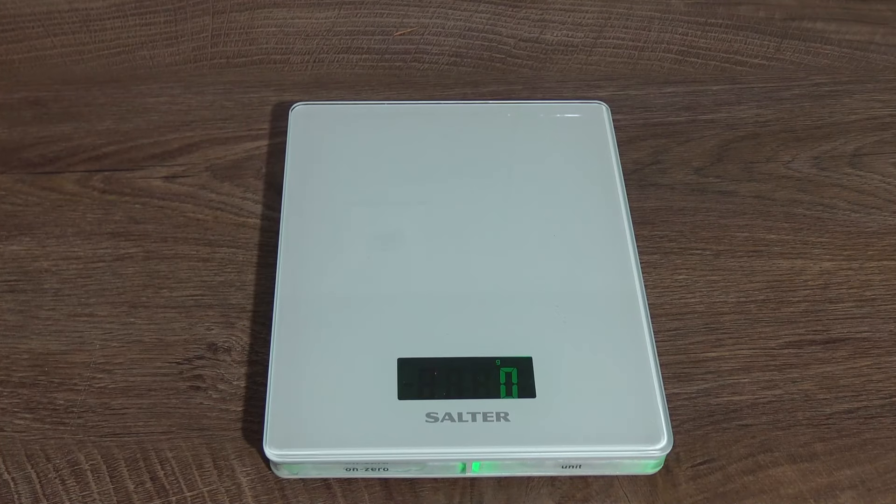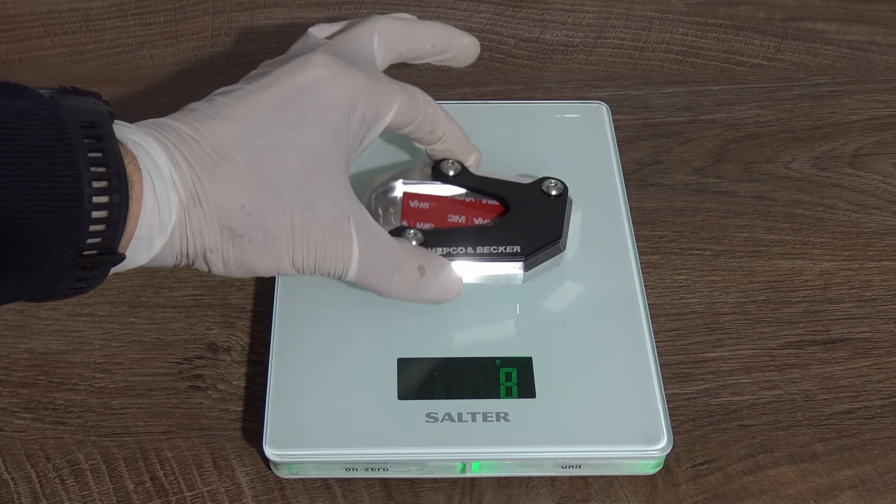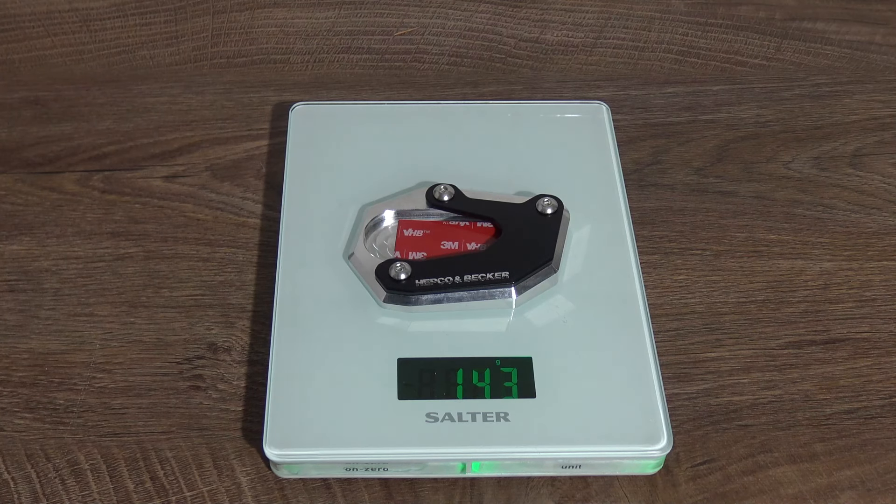As we've done before with other upgrades for my Vestrom 800RE, we weigh any new upgrade to see what additional weight we are introducing to the motorcycle. In this case with the side stand stander, we are introducing approximately 143 grams.